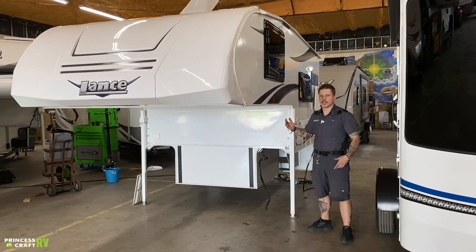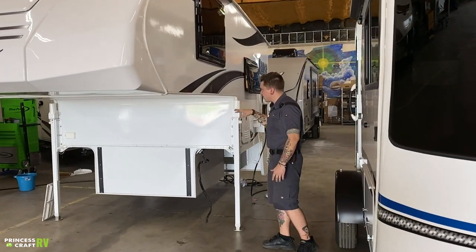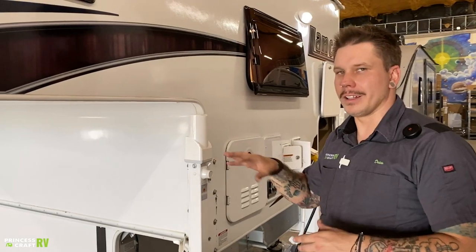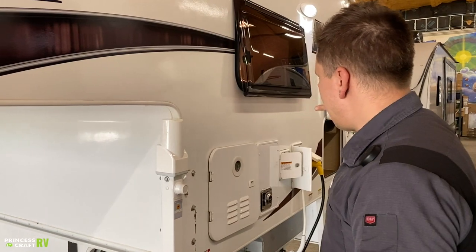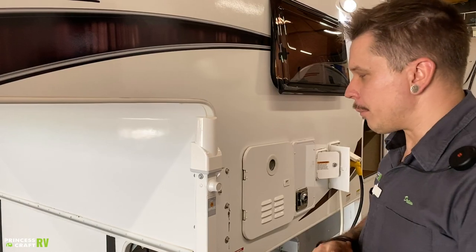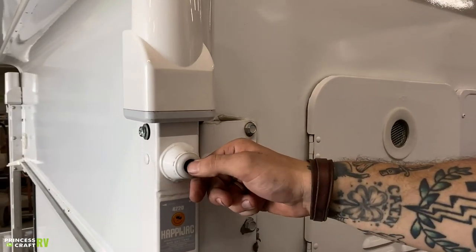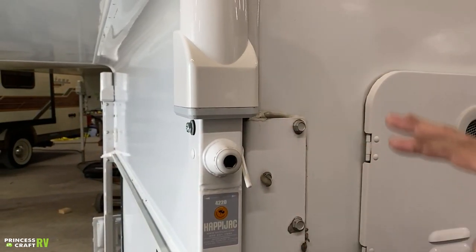Hi, my name is Drew and I'm going to be walking you through the Lance 650 today. Starting right up front here, we're going to note the jacks on all four corners. That is the Happy Jack remote system, which means these are wirelessly controlled. We'll focus more on that in a bit, but while we're here at the front jack, I want to point out the manual operation procedure. If you remove this cover and disengage the motor, you'll find a large crank handle inside that will allow you to manipulate these jacks manually.